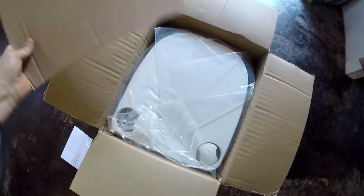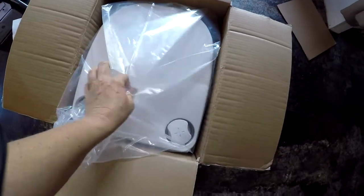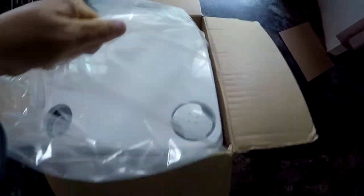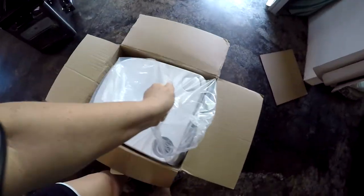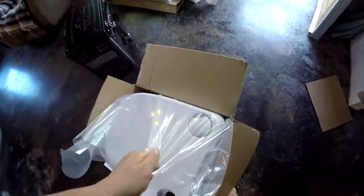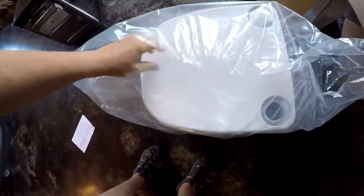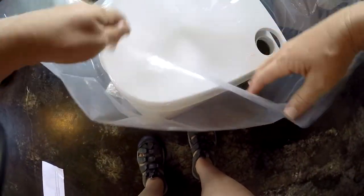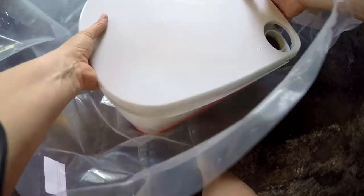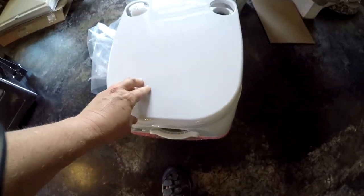We got the box open. It's got a piece of cardboard on top and it's inside of a plastic bag. I'm not throwing these plastic bags away — I can use them for something. I'm trying to do this with one hand, and out it comes. This is a skilled technique here, holding the camera in between my legs while I get this out of the plastic bag.